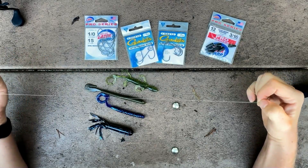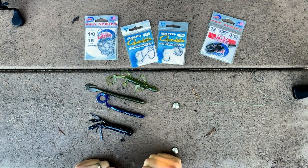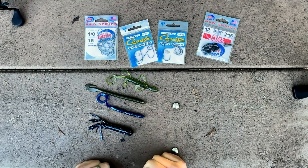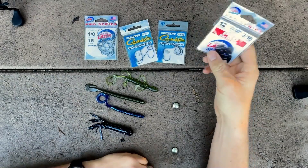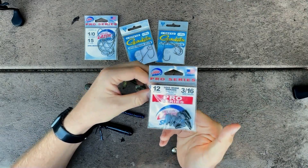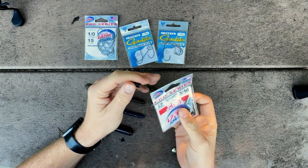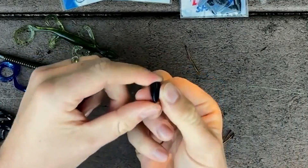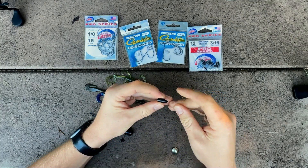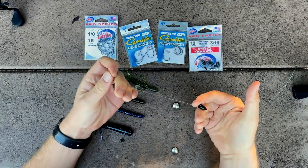After the main line-to-leader connection, we go over the different parts of this rig: a bullet sinker, a hook, and your choice of soft plastic. Unlike the Carolina rig, you are going to put your bullet sinker directly in front of your hook — here a 3/16 Eagle Claw lead bullet sinker. Another option would be tungsten, especially in a non-toxic version. Tungsten sinkers are a little bit smaller and harder, which is great for slimming down your rig while punching mats or heavy cover. Slip that onto your leader line — you don't need a bead like on the Carolina rig.